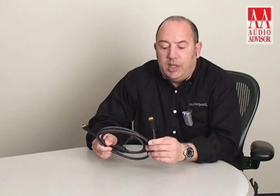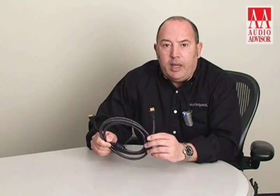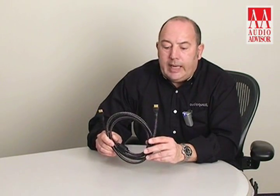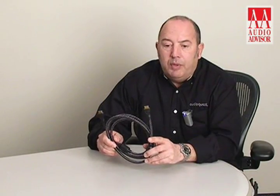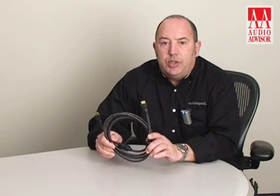All AudioQuest HDMI cables are 1.3 compliant. They will all carry a full 1080p signal. They will all carry a category 2 signal and they are all compatible with the highest refresh rate, so whatever resolution your high-definition home theater system may be, the HDMI 3 cable will be able to cope with it perfectly.